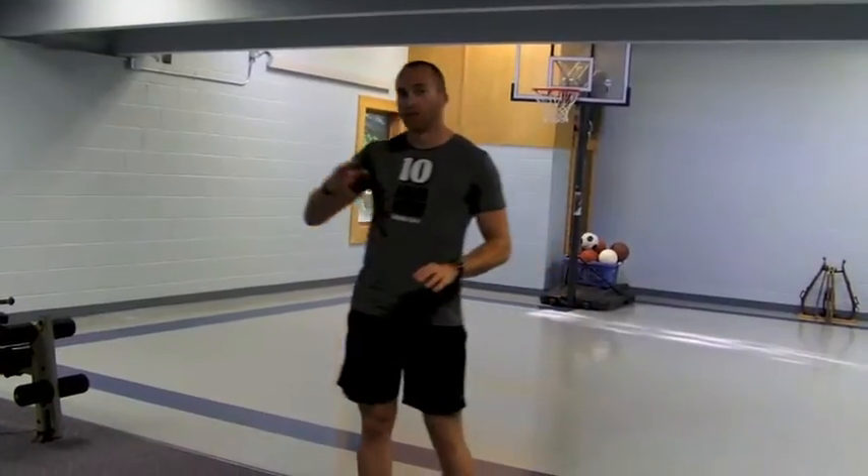So let me show you what we're going to do — three minutes, I'm not lying, three minutes, this is all we're going to do. It's 30-second intervals for three minutes total, 30-second intervals.